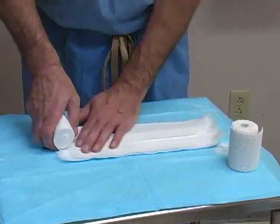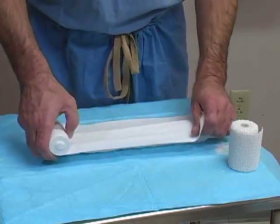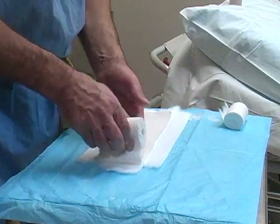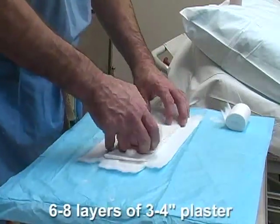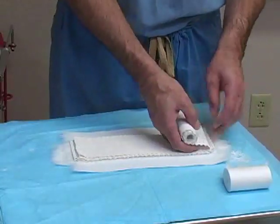Use 2 pieces of web rail to make the top layer, each offset from the previous layers by 50%. Next, roll out 6-8 layers of 3- or 4-inch plaster on top of the web rail. The plaster may be folded back and forth upon itself during this process.